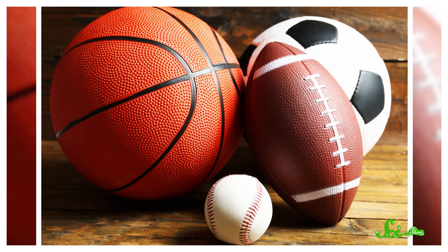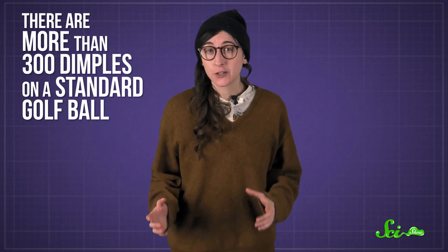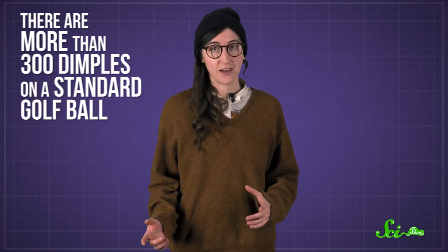There are all kinds of balls used in sports, with different sizes, shapes, and designs depending on the sport's needs and history. But there's something especially weird about golf balls — they have dimples. There are more than 300 dimples on a standard golf ball, and they're there for more than just aesthetics.